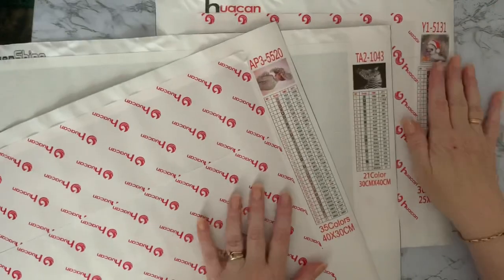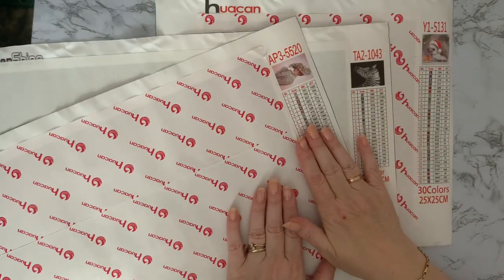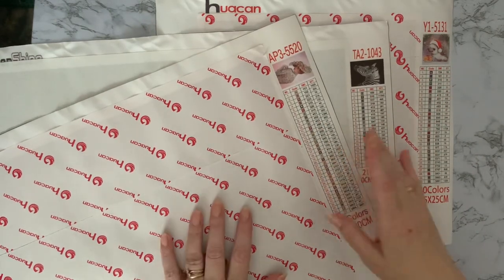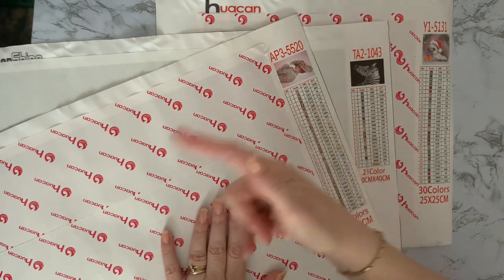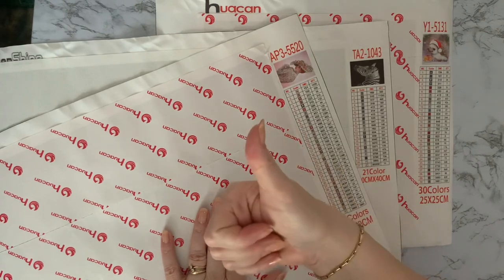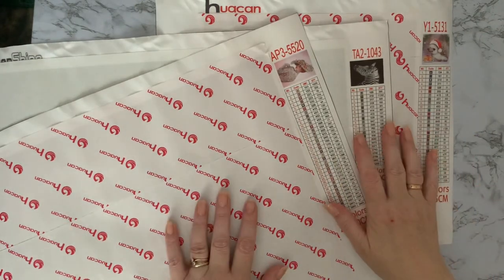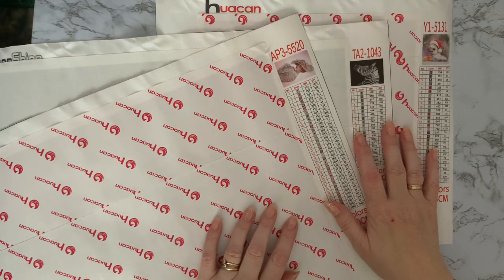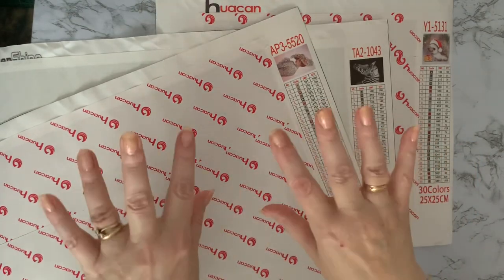So that's our three canvases — quite a selection: a little hedgehog, a little zebra, and a posh lady. I hope you've enjoyed looking at these with me. If you've got any questions, pop them in the comments down below. If you've enjoyed seeing these, press the like button — it just gives me a boost with YouTube. And if you want to see what I get up to next and see these completed, press subscribe and you'll be notified when my next videos come out. Thanks for stopping by, see you all again soon — bye for now!